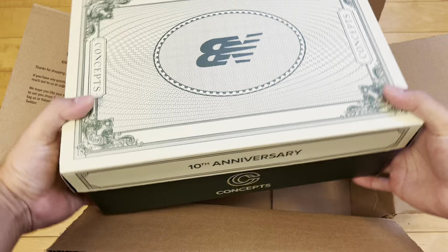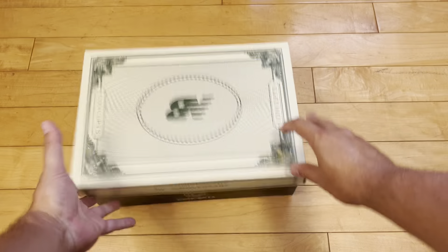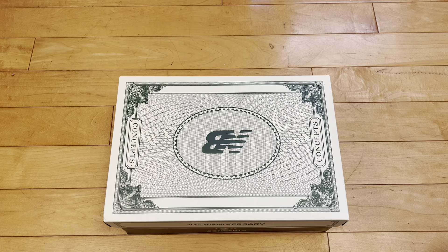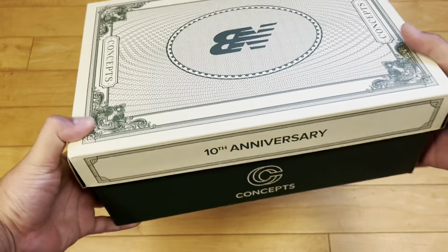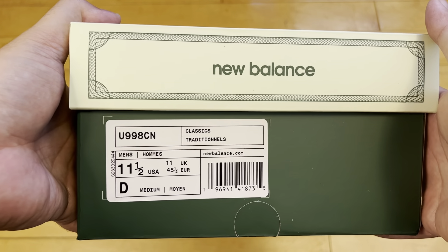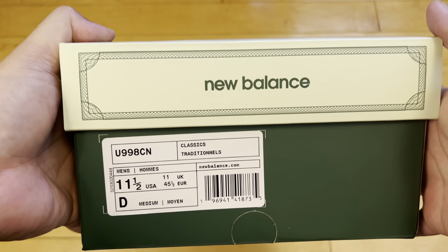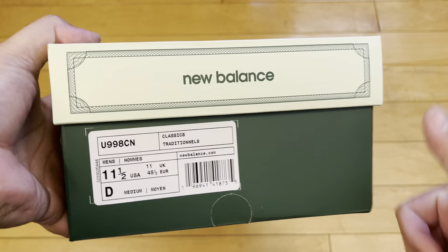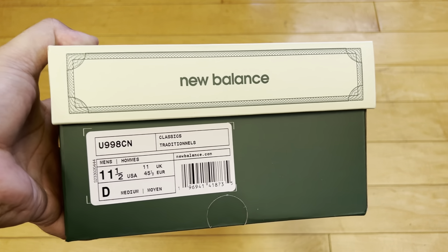As you can tell from the shipping box, I got these online from Concepts. I was actually able to cop relatively easy a few minutes after the drop in my size — 11 and a half. These retail for $220, so pretty steep. It is a collaboration. A regular pair of 998s is probably around $200 flat, so throw on $20 for the collaboration, the fancy packaging, the premium materials, and the Made in USA bump up because 70% or more of the materials are domestic or at least domestically assembled.